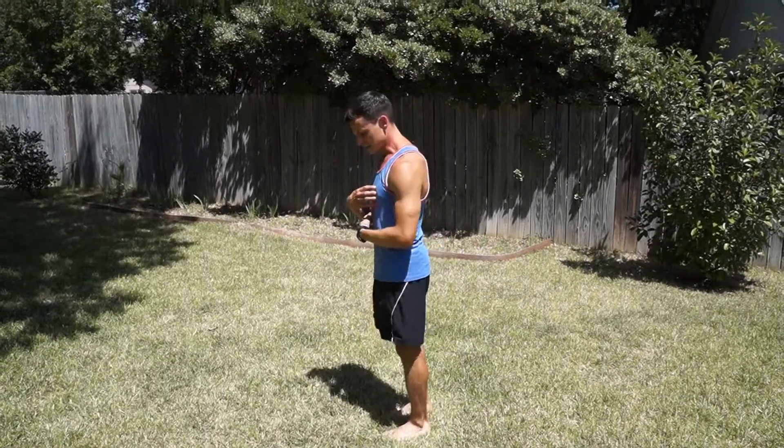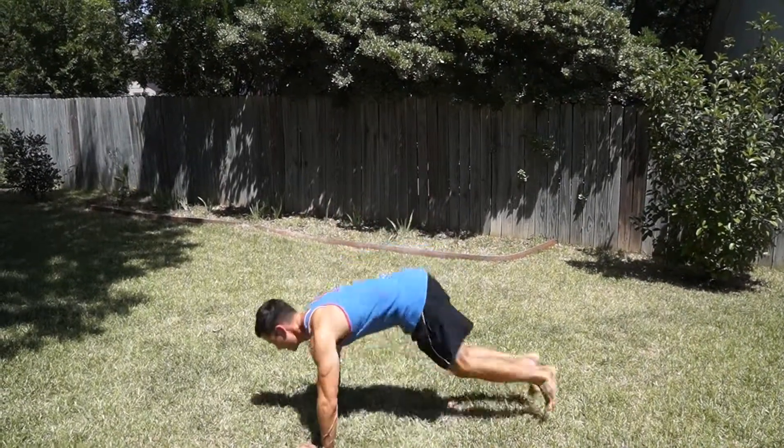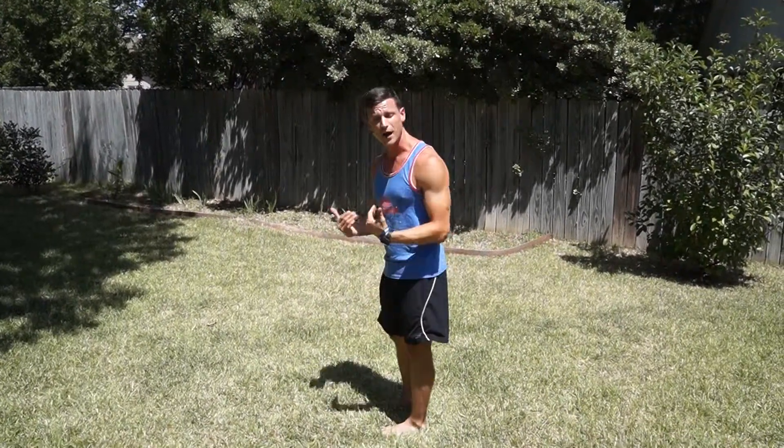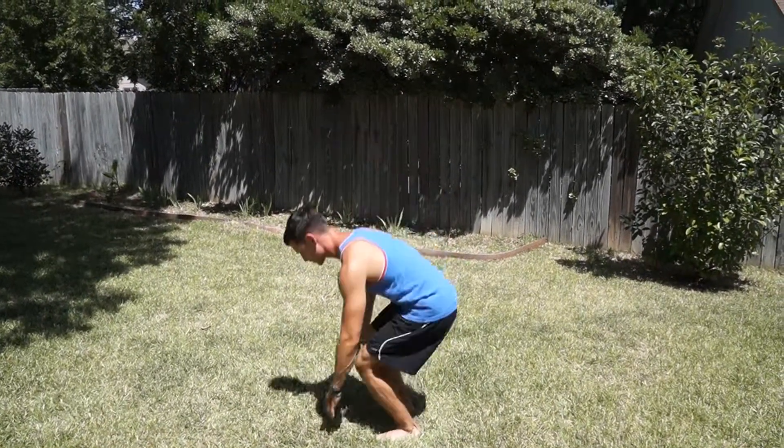When you go to the bottom of a burpee, tight midline — just like a push-up — get to the floor, then push yourself back up.